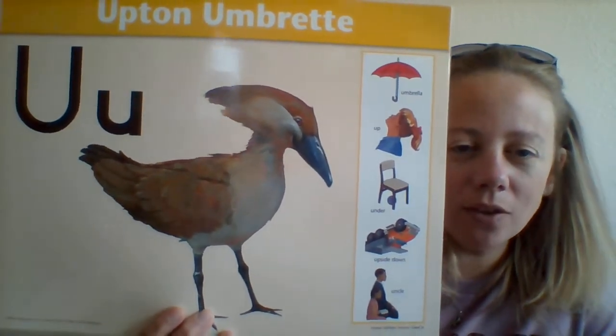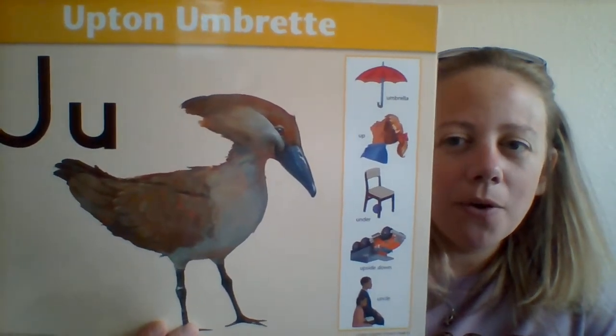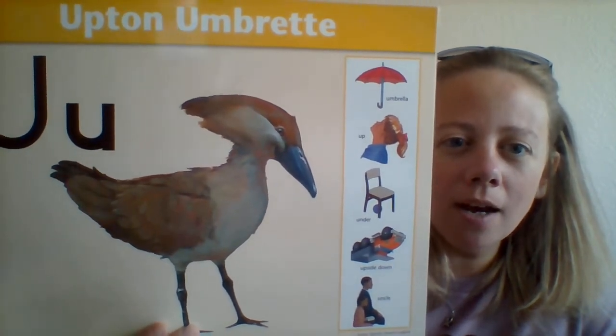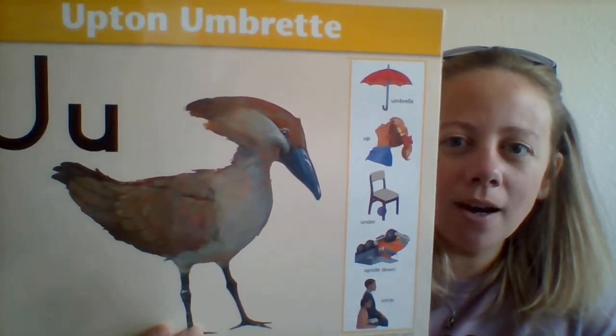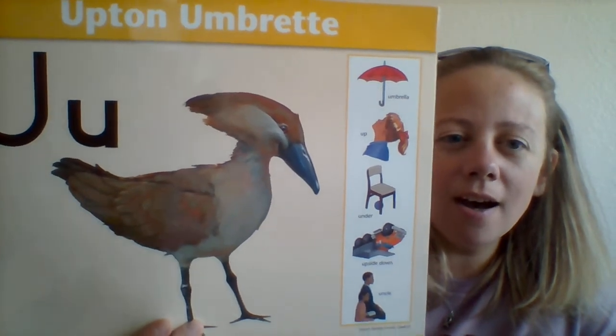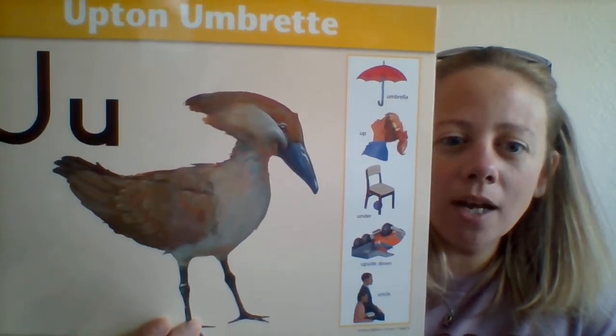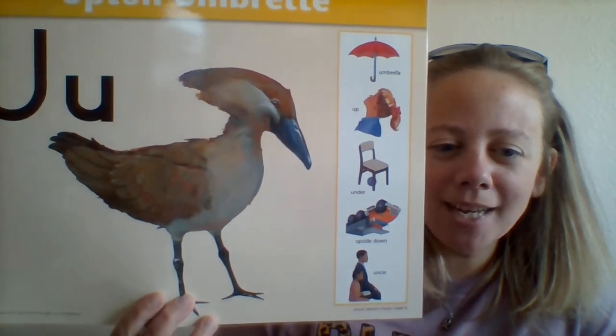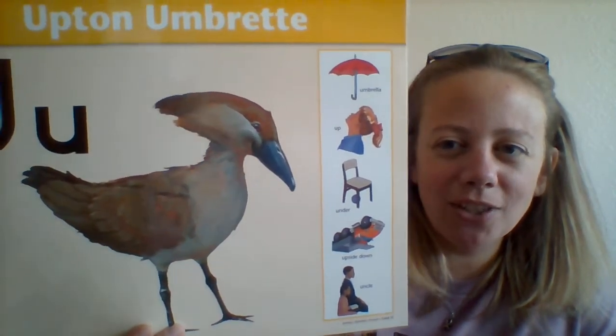Okay, so let's sing this song. Ready? Upton Umbrecht, Upton Umbrecht, U says uh uh uh uh — umbrella, up and under, upside down and uncle, U says uh uh uh uh.